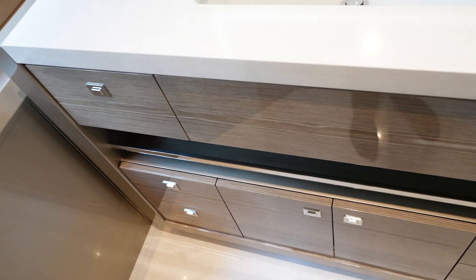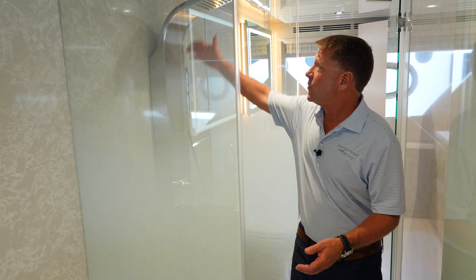The VIP head has a his-and-hers layout with a shower in between. I'm walking from the port side now, and now I'm inside the shower, and we'll end up over here on the starboard side. So they're identical bathrooms — two heads, two toilets, and a shower in between with a full rain shower and jets. The detail here is just very, very nice.